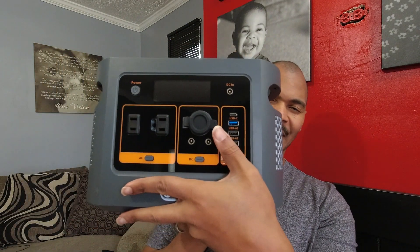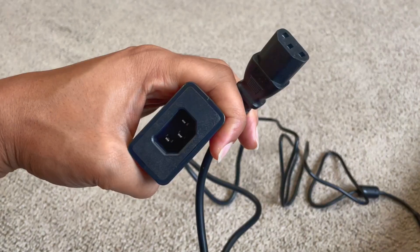This is the model number QU-O1D, and they also have an O2D, which is a larger power station. I tried to get them to send me that one, but I don't think they wanted to. But this one is nice. It has a 600 watt inverter and a 448 watt hour capacity — 448 watt hours of LFP battery capacity. The only accessories that come in the box are the power brick and the power adapter.